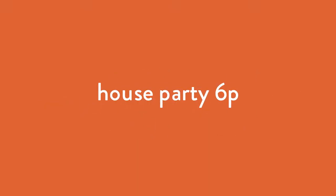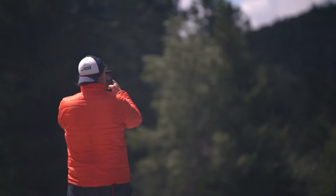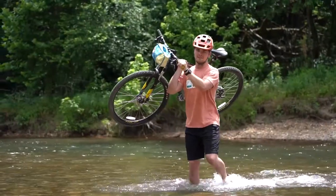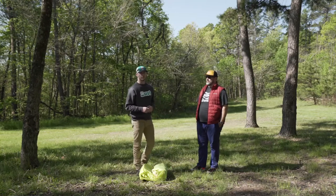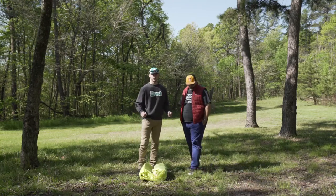Hey, what's up guys, this is Ethan with UST and this is Anton the product designer, and we have one Mike. We're gonna go ahead and walk you through the house party six today. The first thing you're gonna want to do is go ahead and find dry flat ground and make sure the blue side of the tent is facing up.